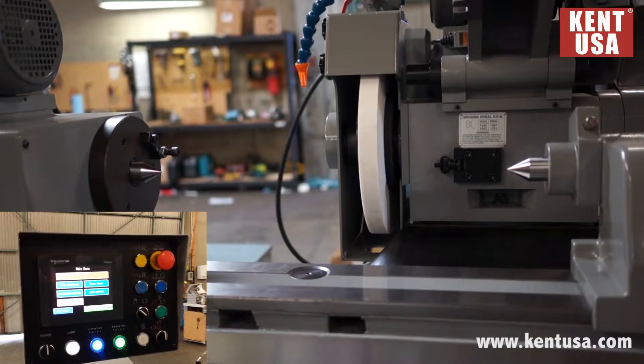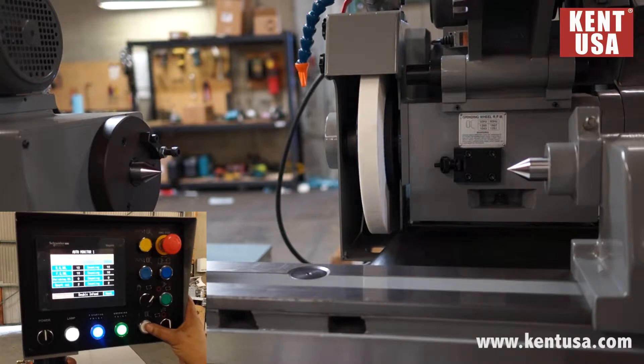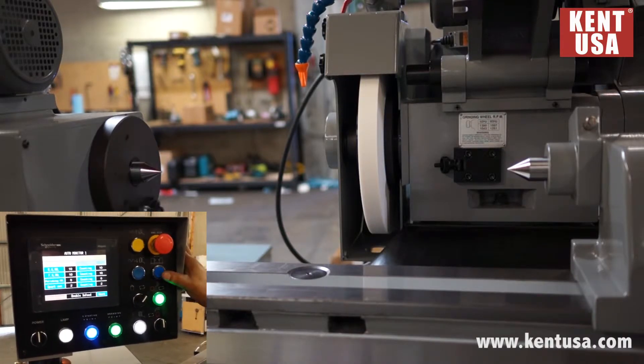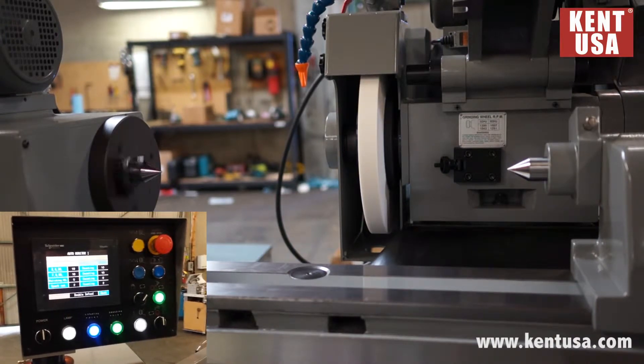After we set all parameters in auto setting, we turn our handle to automatic. Turn on the spindle, work head, automatic table movement, and we press automatic. Run in the front of the machine.